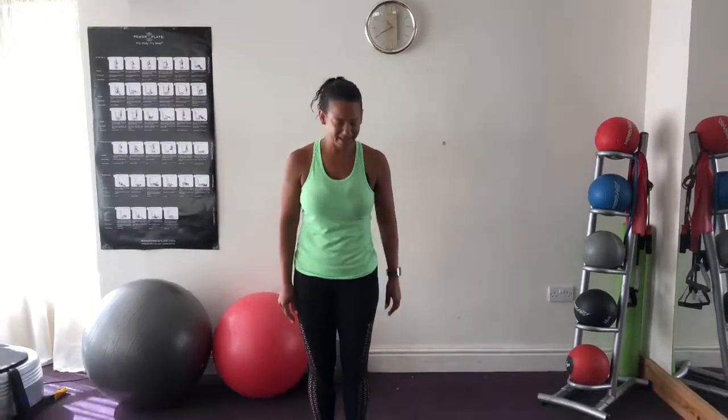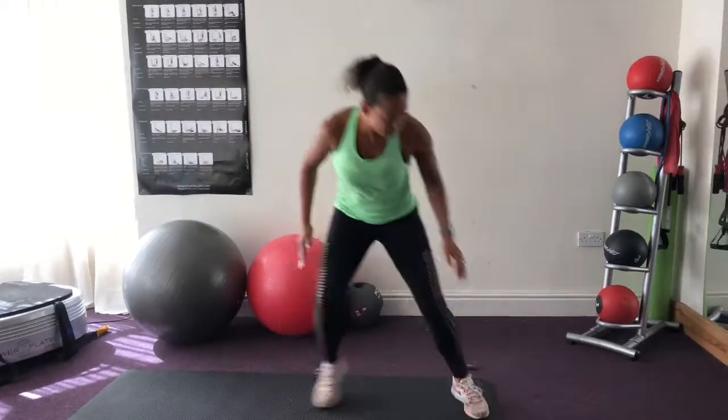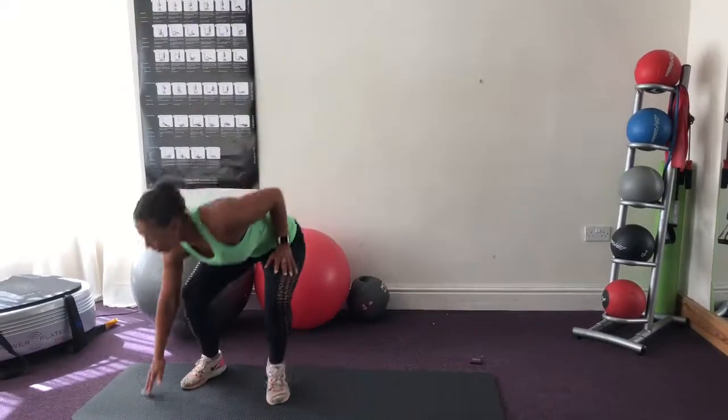Side shuffle — hold the shoulders, keep the knees bent, bottom down.